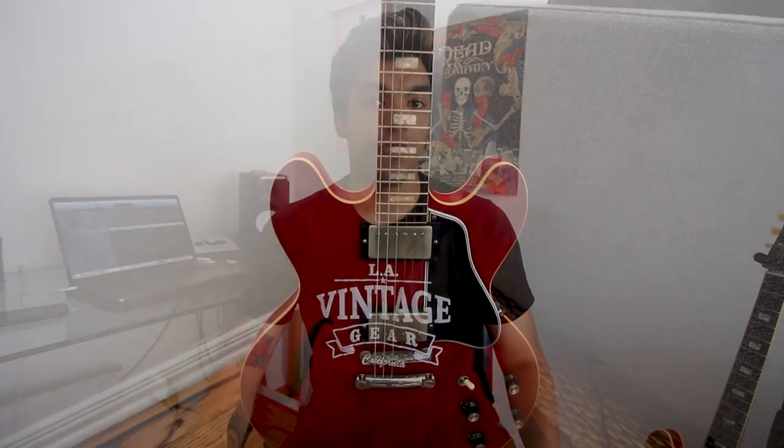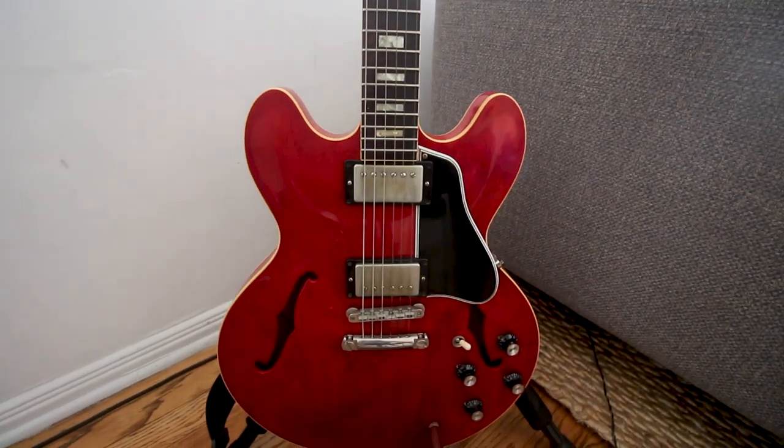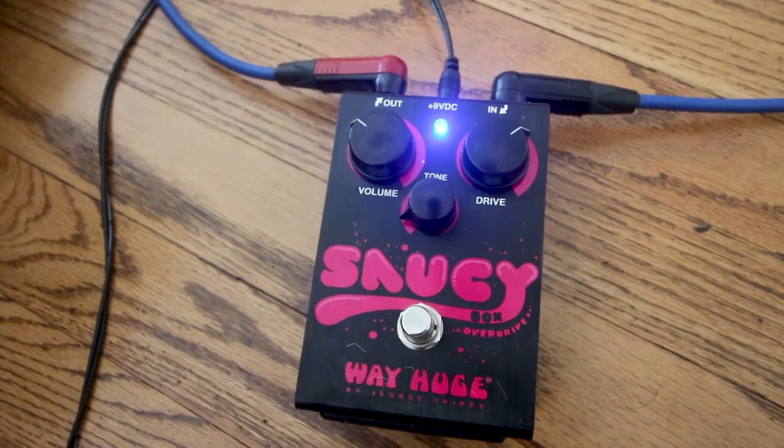What's up YouTubers, welcome back to the channel. For this past week I've been on a Clapton binge, so for this week's video we're gonna look at five essential Clapton licks. For gear, I'm using my Gibson ES-335 63 reissue into a Way Huge Saucy Box into the Fender Princeton Reverb. And as my friend Ross Campbell says, no, I do not have tab for this. Let's dive into the video — lick number one.